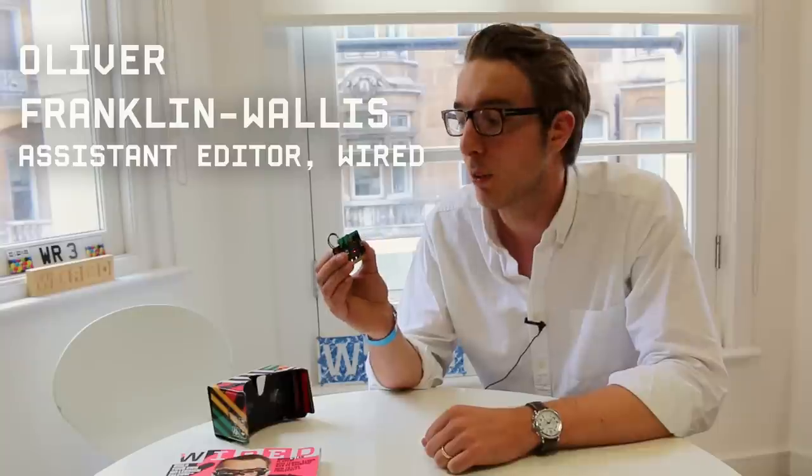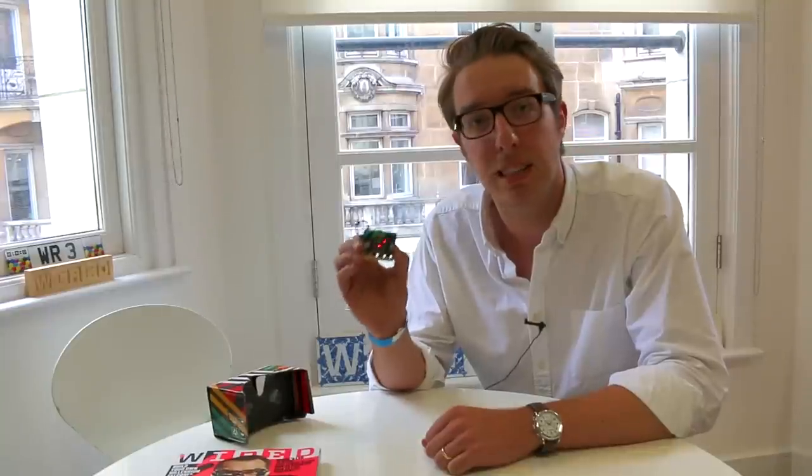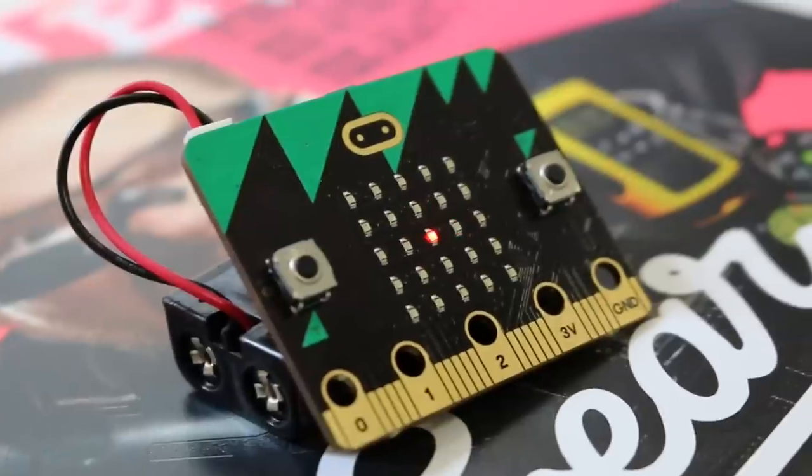Here it is. This is the BBC's micro:bit computer, which they announced at a big event earlier today at Broadcasting House, just up the road in London. In September, every Year 7 school kid in the UK is going to be getting one of these given to them for free as part of a new BBC initiative.